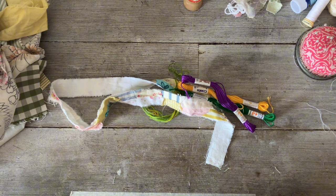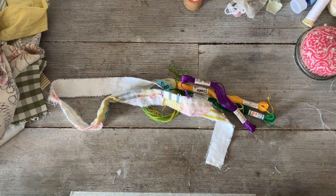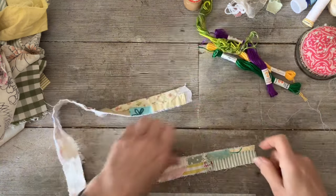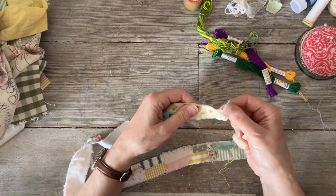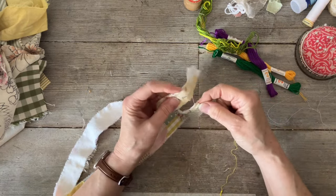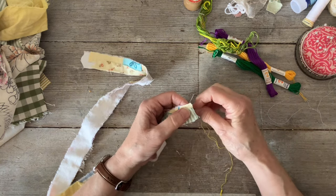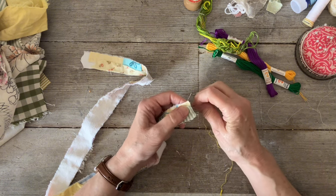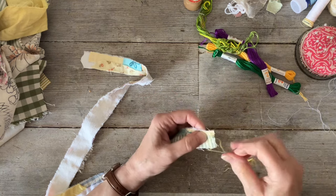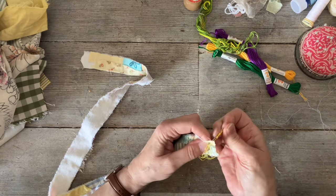It is a bit thin but I'm just going to start it off. I don't want to be playing around trying to choose colors - I just want to make a start and show you. I'll start with this end. I'm thinking about what I can do here, so I'll just do a running stitch along here, though I may have to do a stabbing stitch.